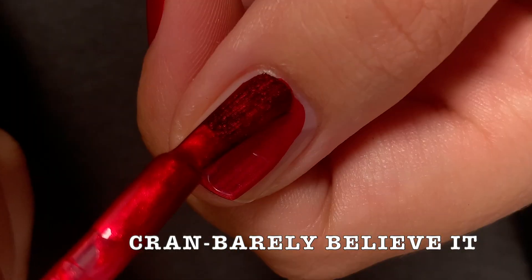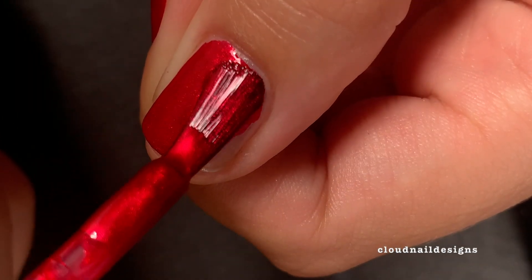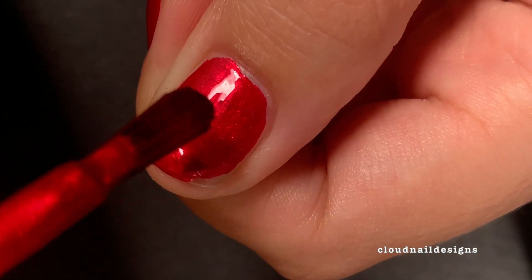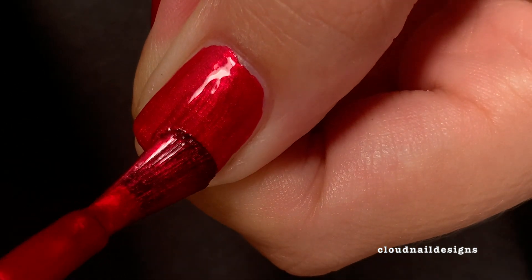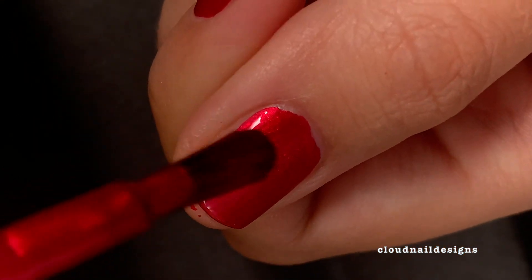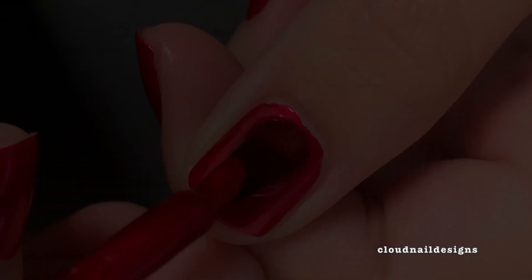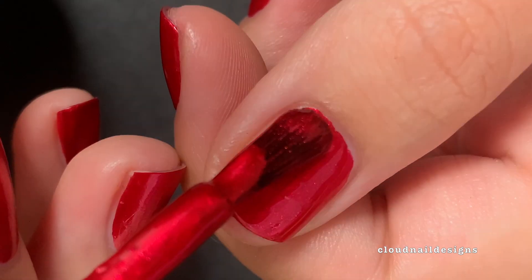Next is Crayon Barely Believe It, which is such a fun name to me, and it is my favorite polish of this collection. It is a gorgeous red metallic shimmer that is so glossy. Like the others in this collection, it doesn't really need a second coat, but I do put one anyway just to show what that looks like.